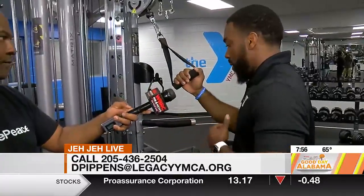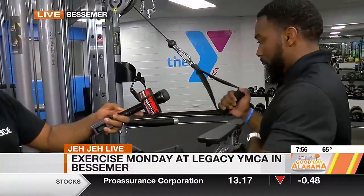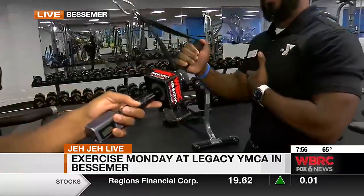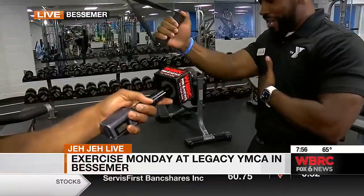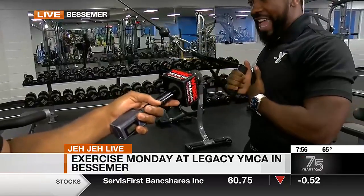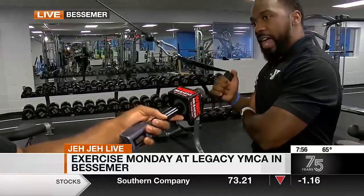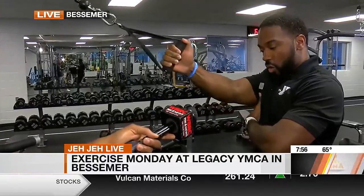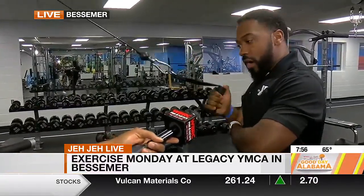Now if you want to work the back part of your shoulders more — the posterior — you want to come here and pull. I call it the 'choo choo,' like when you're riding on the bus and you see an 18-wheeler and you're trying to get them to blow their horn. That motion is getting literally the entire back area of your arm, shoulder, and rear deltoids — all of those places.